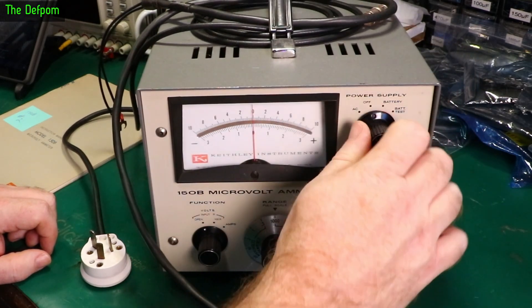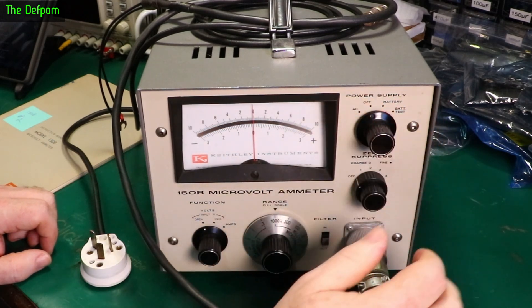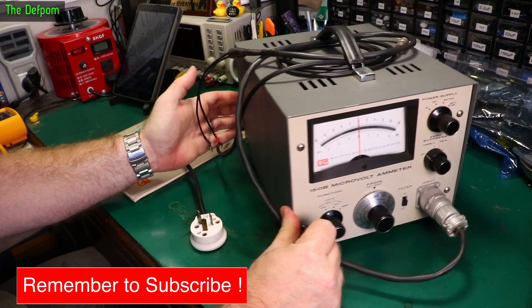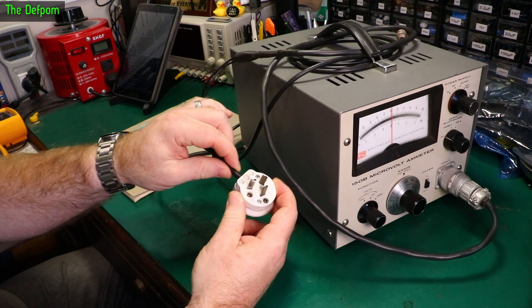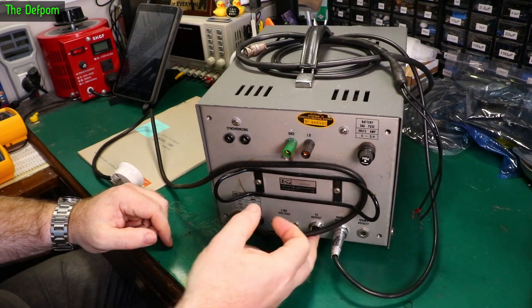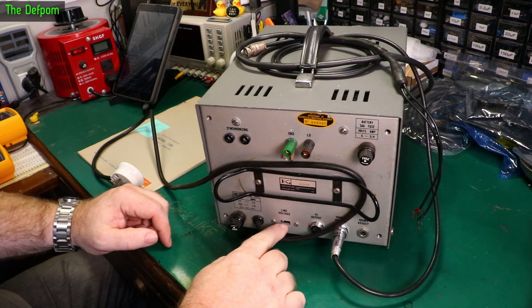It does have a battery option which is seemingly dead — I don't know if the battery is even in it and I don't know the history. The power supply does have a New Zealand plug on it but it's wobbling around, so I need to open it up first. It's got a 1 volt output, obviously a scale voltage or something, and it's set to 230 volt already.